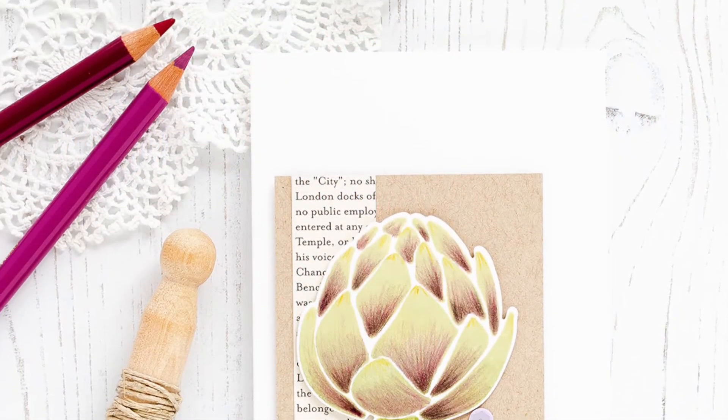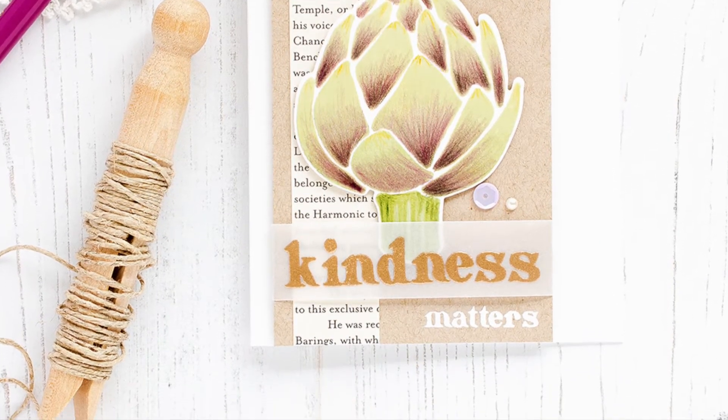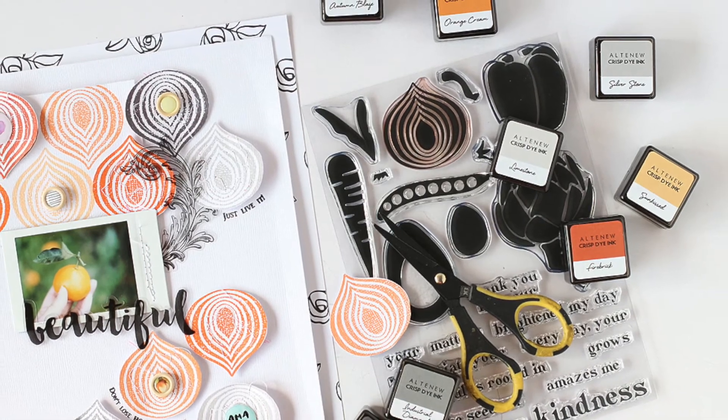The large scale makes them great for both scrapbooks and cards. You can pair them with the coordinating dies to create popped-out elements for your projects. The accompanying sentiments are great for spreading kindness as well.